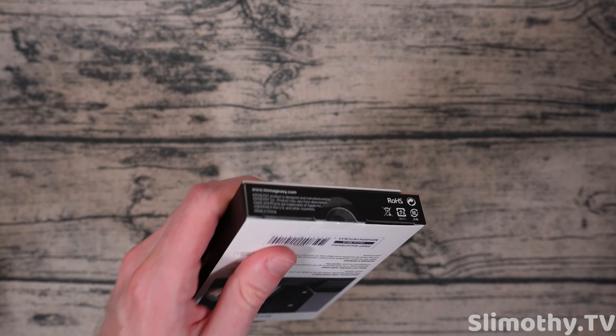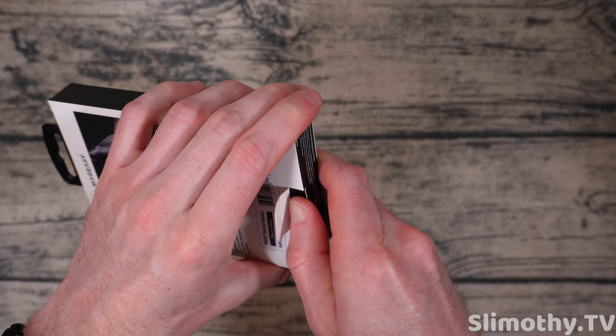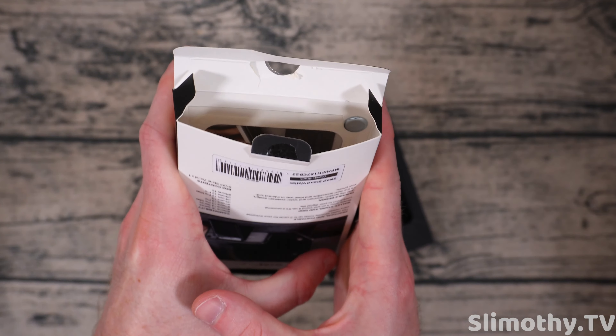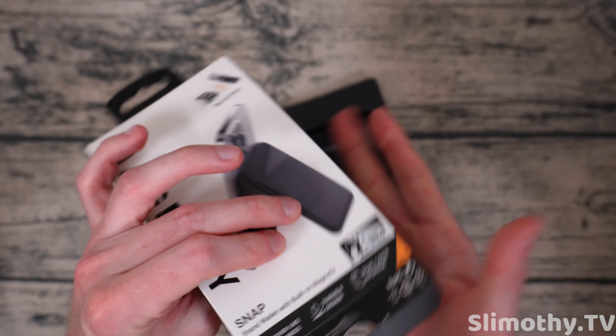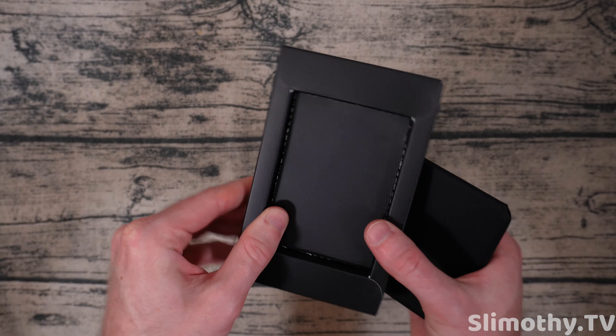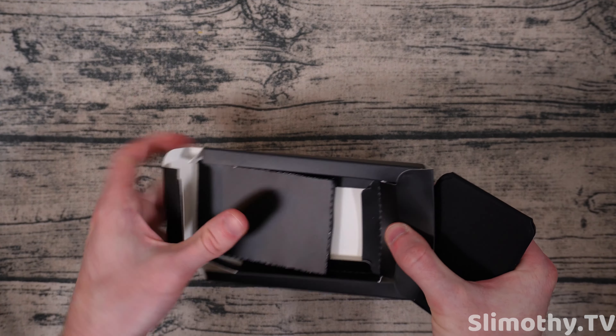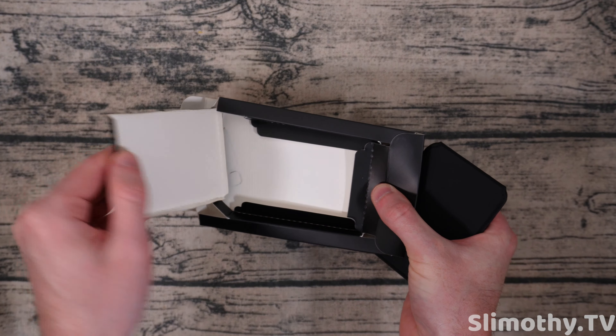Let's crack it open and see what we've got. Looks like we just have to get through this tape right here at the bottom, and here we go — slide it right out. Nothing else in the box. You can see there's magnets on the side there. Here is the wallet itself — let's pull it out. Yep, nothing else in the box.